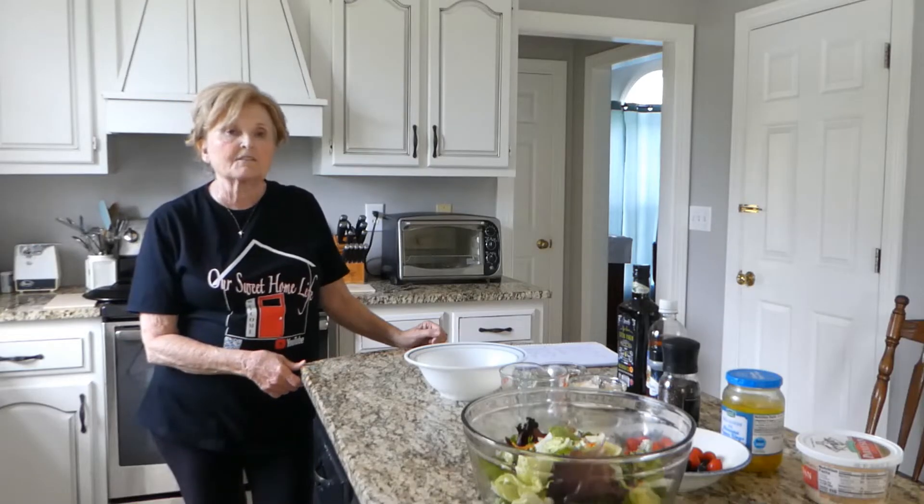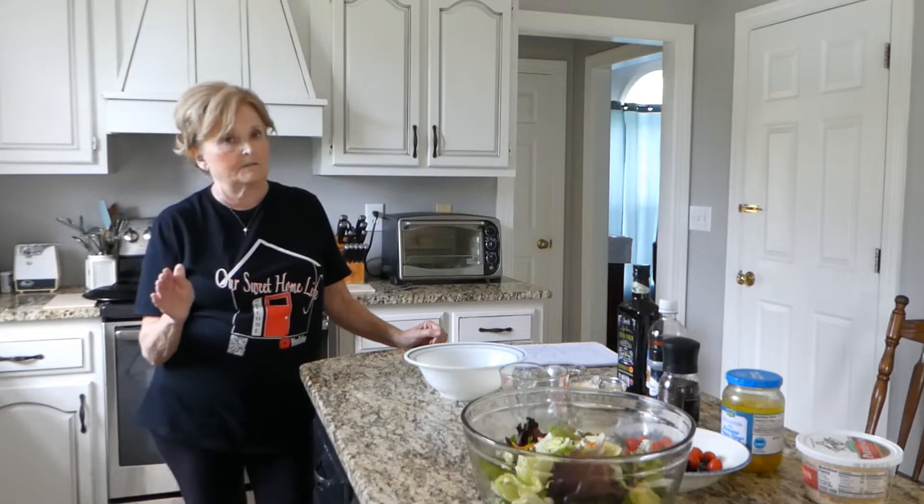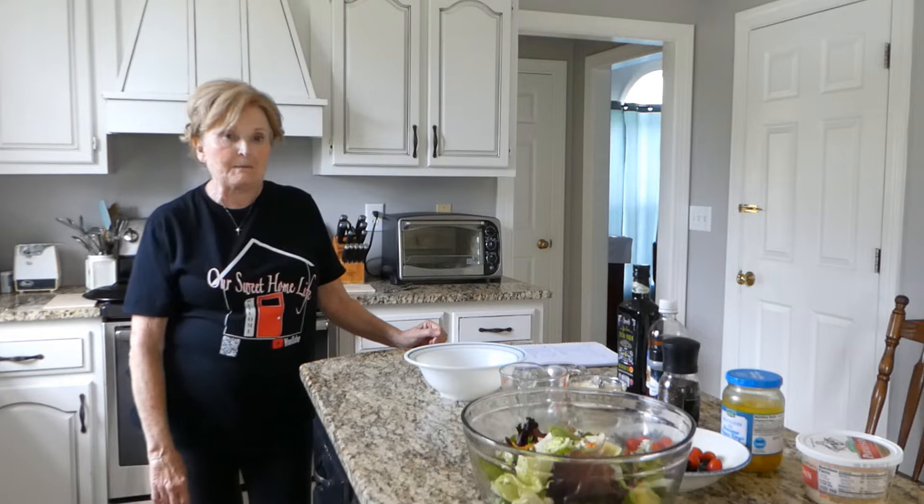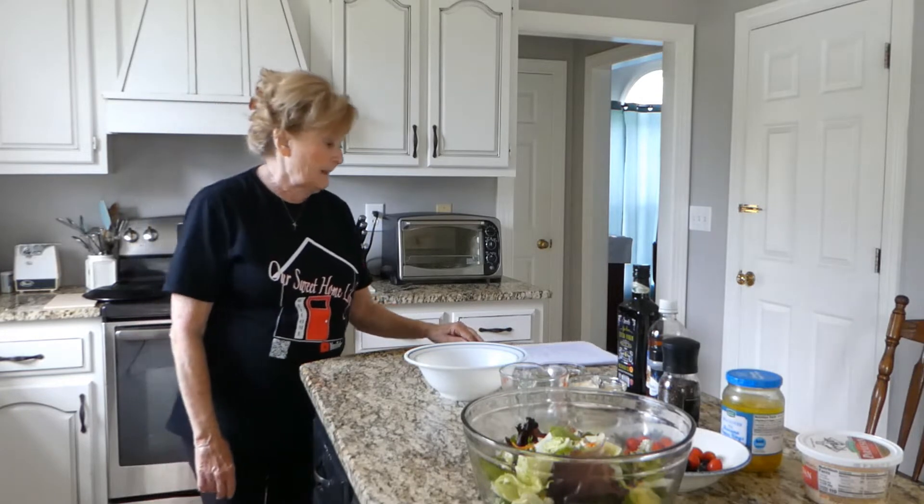I'm going to make some Olive Garden Salad. Everybody loves Olive Garden Salad and it's really pretty easy to make. So let's get started making it.